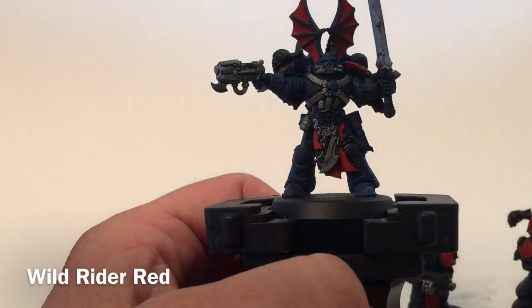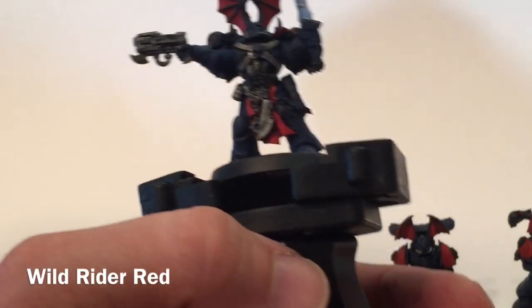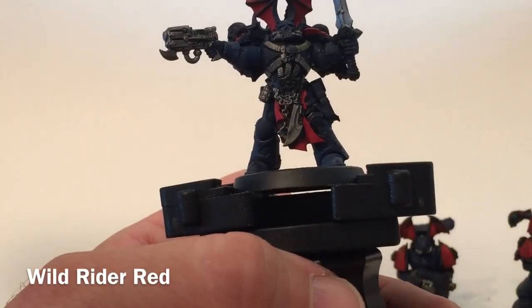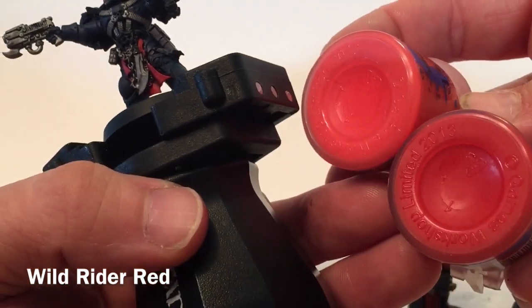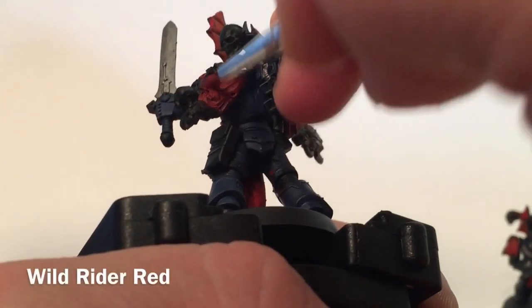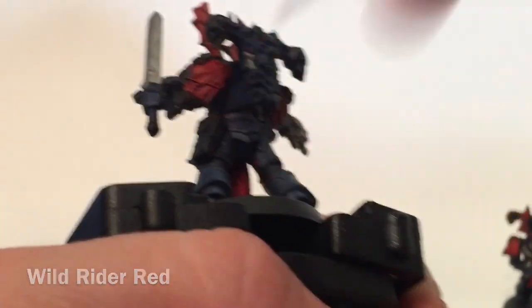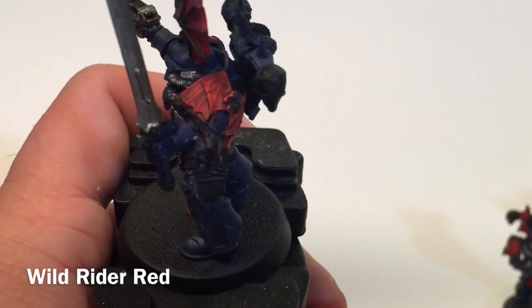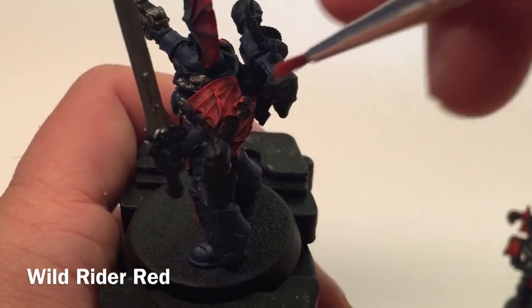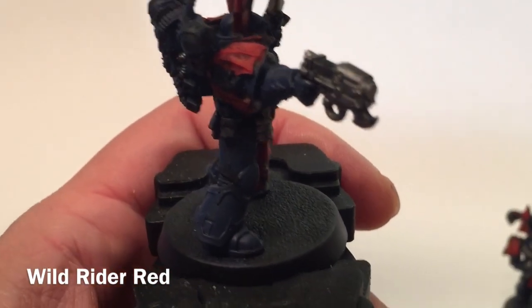This is us after we've finished the Evil Sun Scarlet. What we're going to do now is add another highlight layer of Wild Rider Red, which is a little brighter still than the Evil Sun Scarlet. We'll do that on both sides and the other models, then meet back here in a few more minutes.